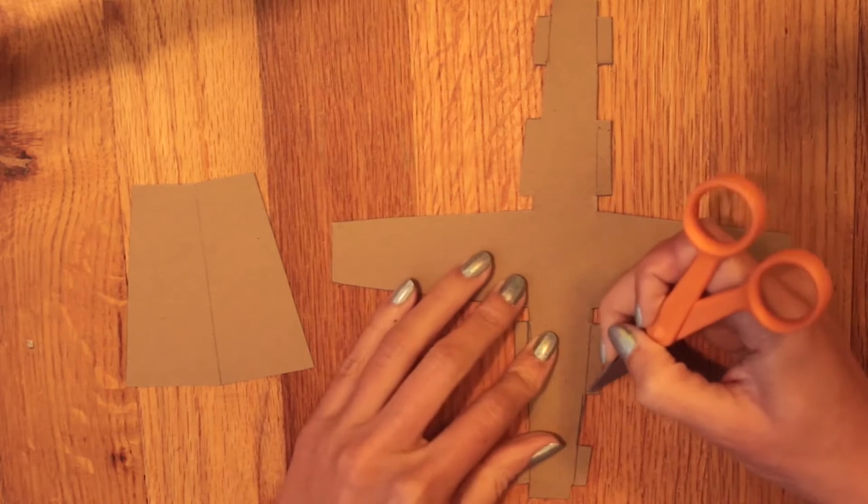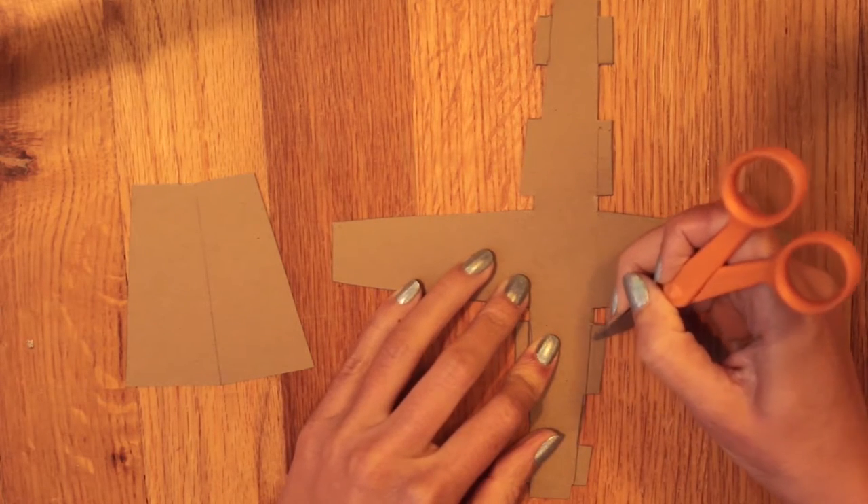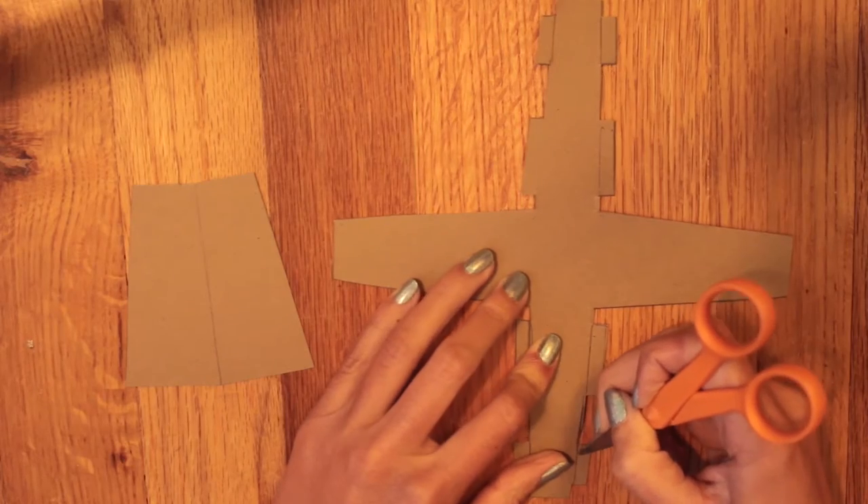Now I'm going to take the end of some scissors and score those fold lines. This will make it a little bit easier to fold.